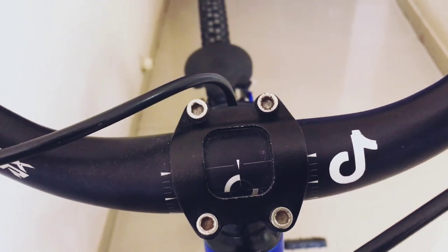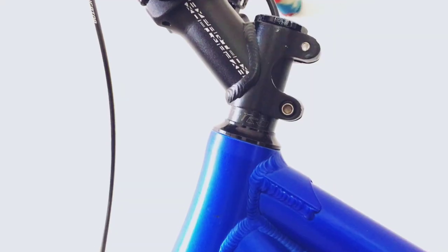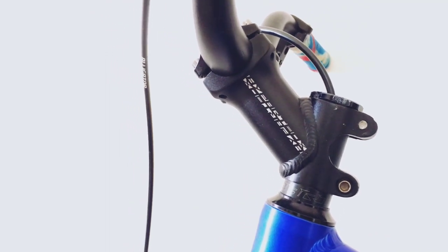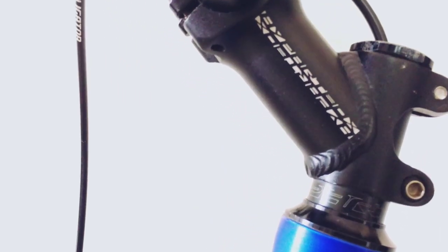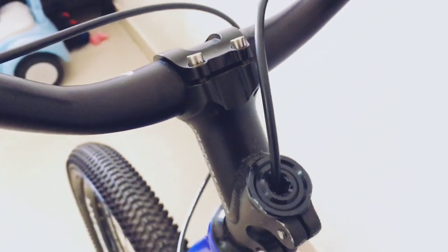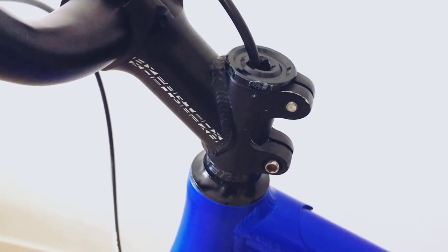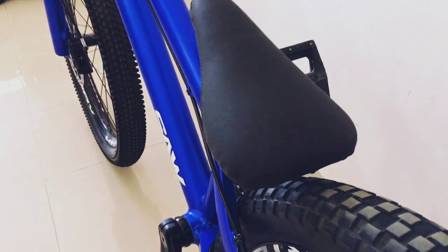The stem is from Hyper D Box, 90mm length and 35 degrees, it's a high rise stem. Its specialty is that for the front brake hose, you can route it through the top cap, which makes bar spins or foot jams with cable turns very easy to do.